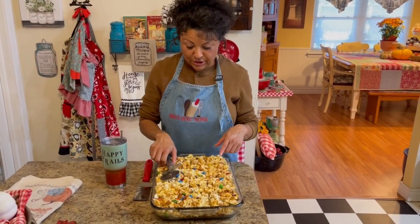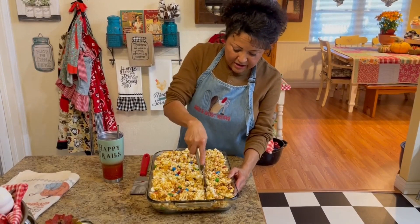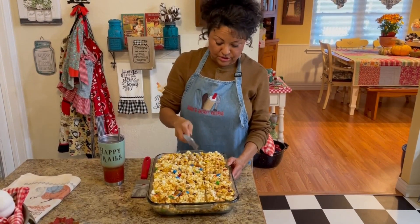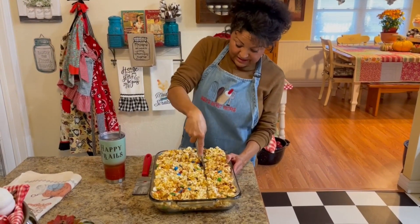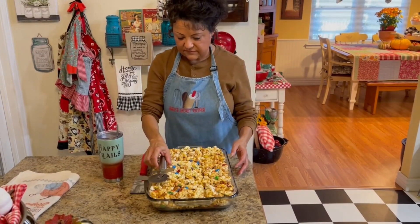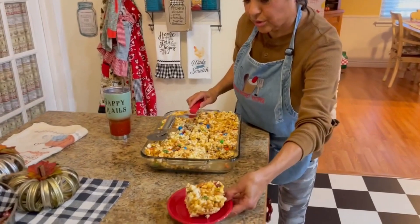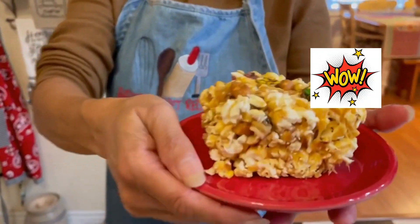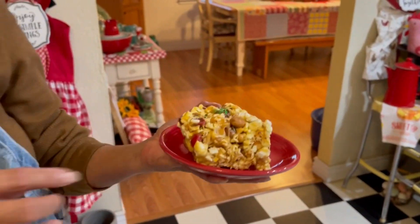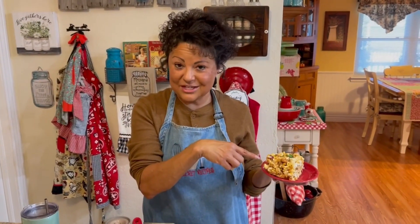So what we're going to do now is cut our popcorn bars. They turned out really good — it's going to be kind of hard, so what I recommend is use a pizza cutter. It works really well — just press in and cut a slice. That's a really big piece but I'll have to give that one to Richard. As you can see, it's all colorful — look at the M&Ms inside. It tastes so good. Like I said, this is a must in the Hyde house and the kids love it.